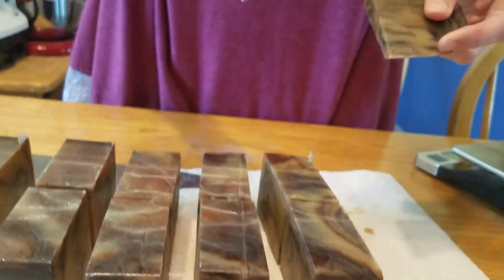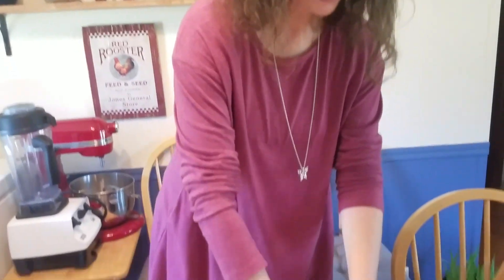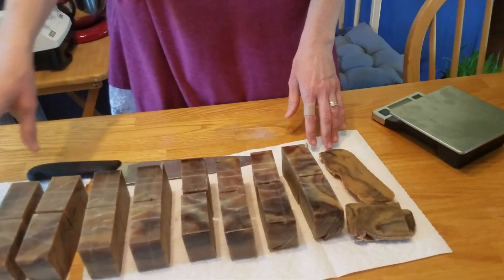The pieces I cut from the other end — my family likes to use those too, so it won't go to waste. Or I'll use them to make some more of that kitchen sink soap.